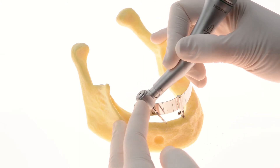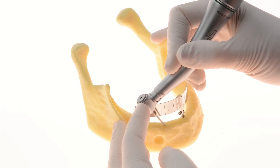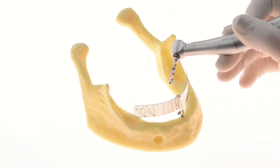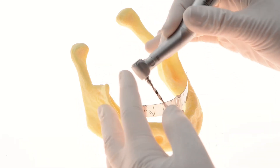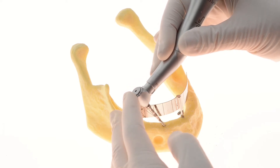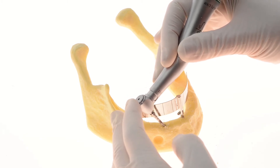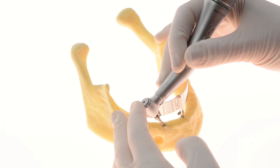Begin the drilling sequence for the longer tilted implants in a lingual to buccal orientation for better stability. Use the mental foramen as your landmark, ending the drilling anteriorly to it.